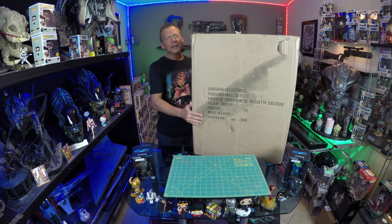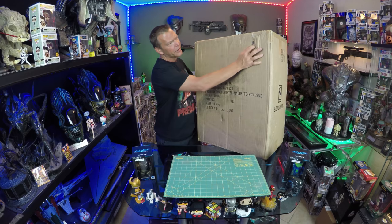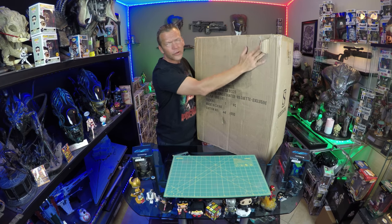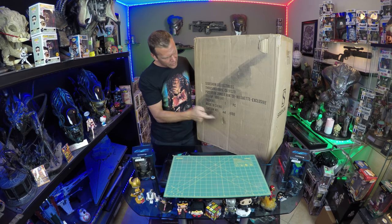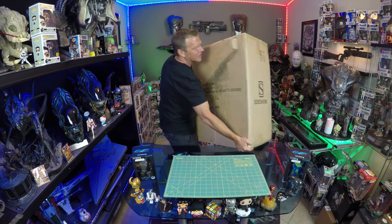Okay, huge box. My only concerns with shipping are right out of the gate — it's punctured straight through the shipper to the art box. Doesn't look like there's a lot of damage, hopefully not. We got number 108 of 600, and it was an exclusive.